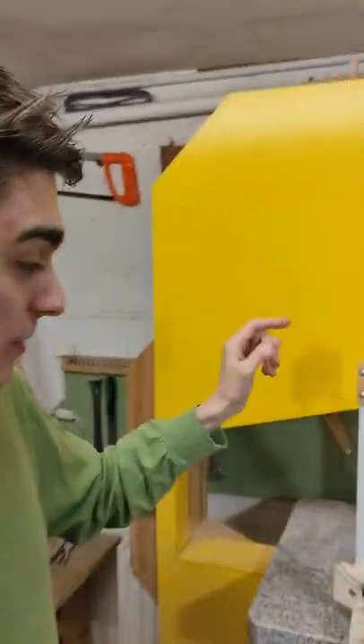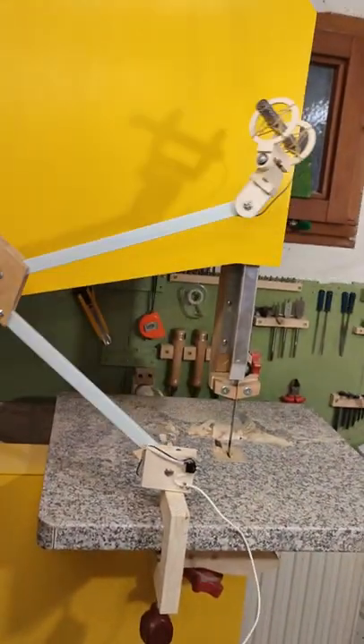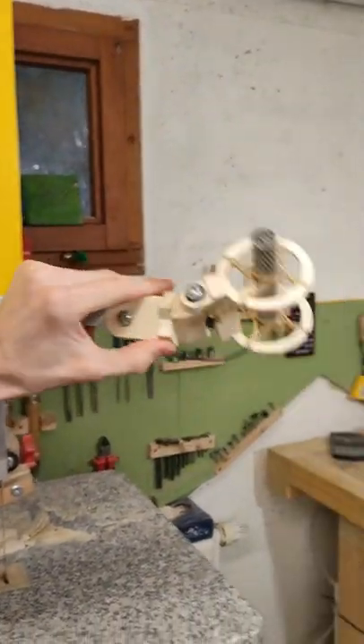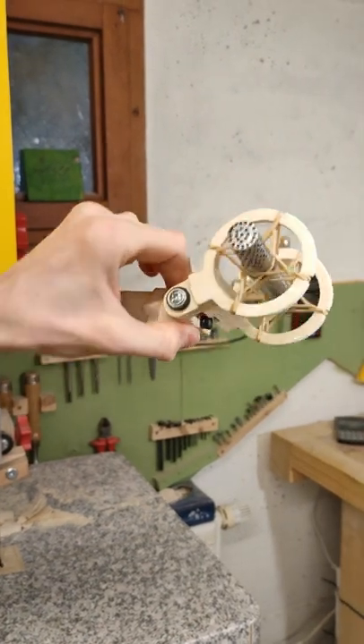Here is all the movements my mom's new microphone arm can do. First of all, like it's supposed to, it can turn left and right, tilt up and down, move this arm up and down, tilt the microphone up and down like so, and turn the microphone left and right.